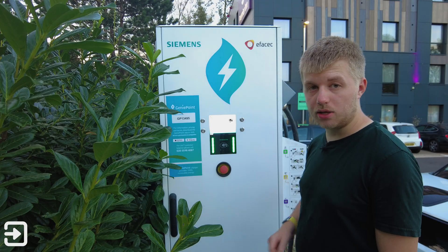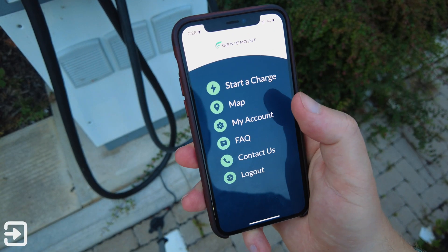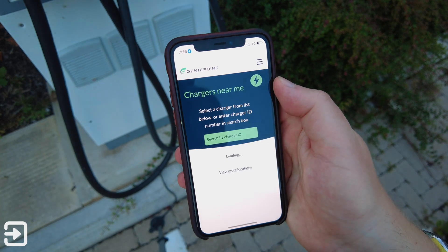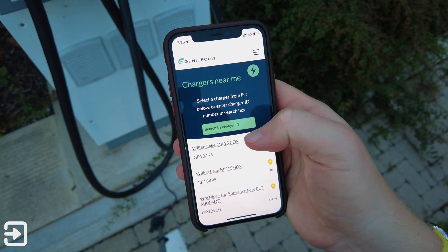We're now going to show you how to use the app and get your car connected. Once you load up the GeniePoint app you've got a few things to choose from: you can start a charge, view the map, view your account, FAQ, contact GeniePoint, or log out. I'm going to click on start a charge. Here we can select the charger ID from the other side of the charger unit or we can use the GPS.